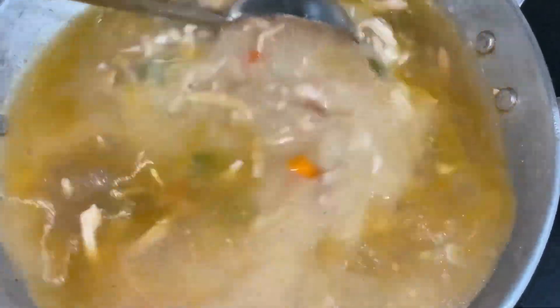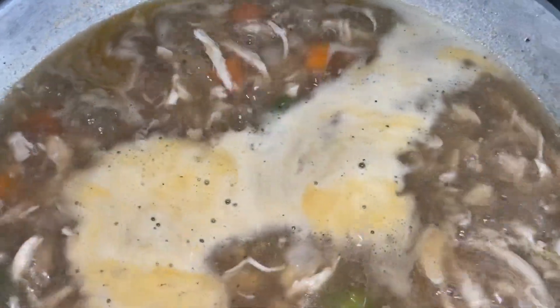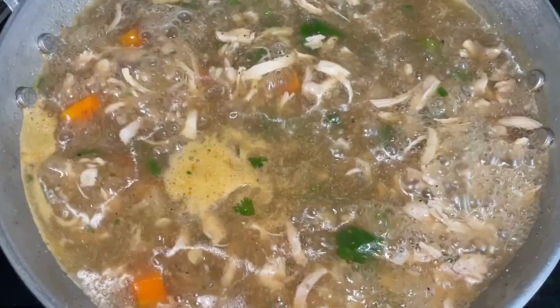Then add in chopped coriander, followed by the juice of half a lemon. Let it boil for about 5 minutes.